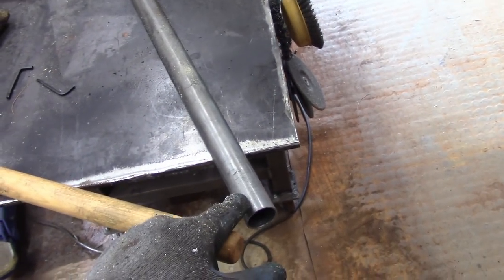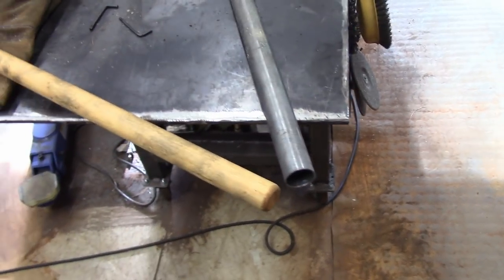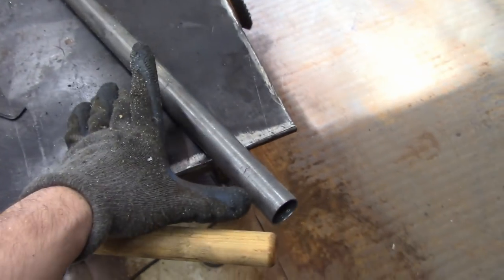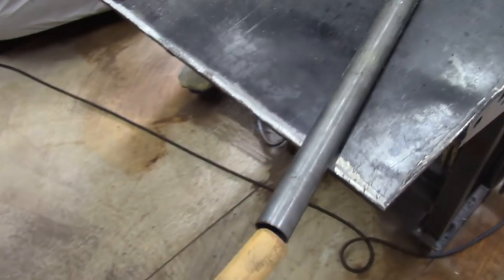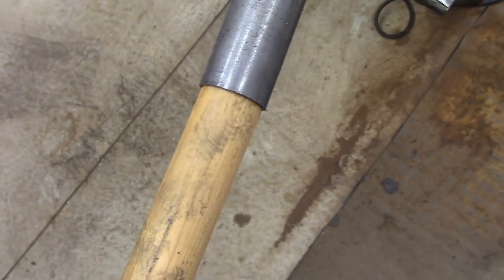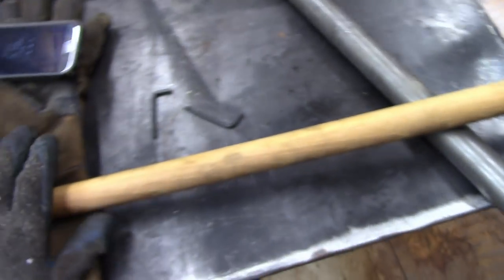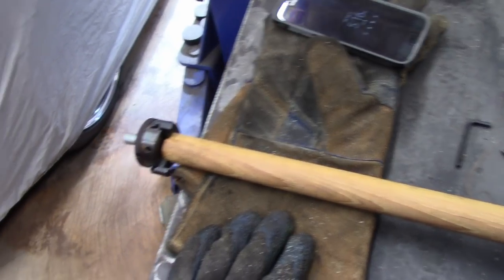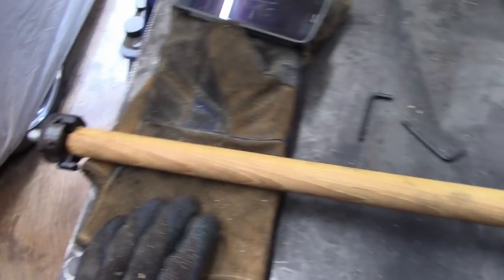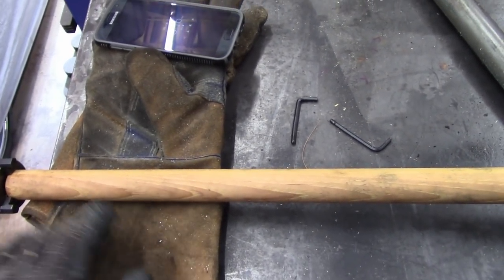It needs to fit inside this pipe, which is advertised as 1 and 1/8 inch inner diameter. This piece of it is going to go under the axe head — as you can see, it doesn't quite make it. So I'm going to sand a little bit off the handle using my homemade drill lathe. Once I can get it to fit in there, then we'll work on the other end where the hand wrap is going to go.